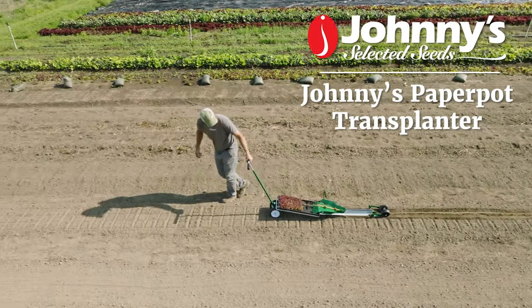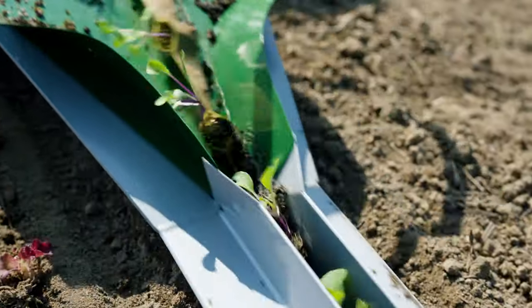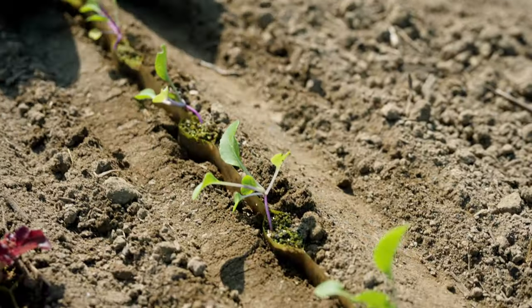This is the Johnny's Paper Pot Transplanter. Designed from the ground up, this commercial grade transplanter is built for ease of operation without compromising performance.